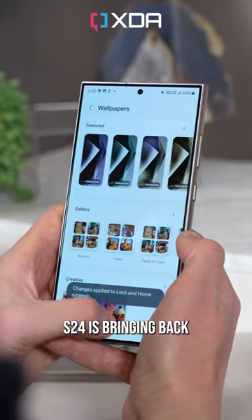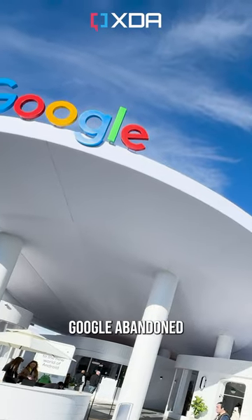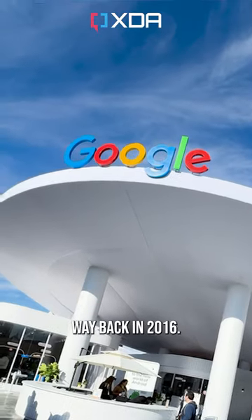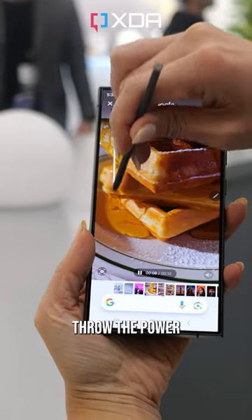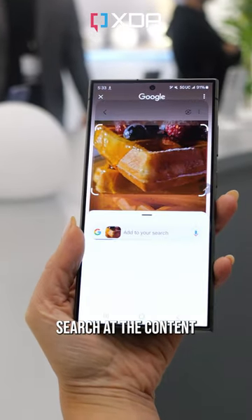Samsung's Galaxy S24 is bringing back a vintage Android feature that Google abandoned way back in 2016. This is Circle to Search, a new feature debuting in the S24 that lets you instantly throw the power of Google Search at the content on your screen.